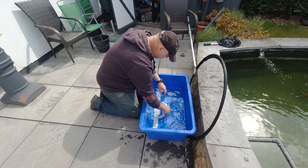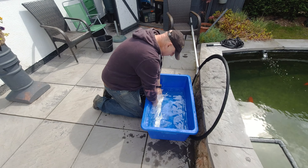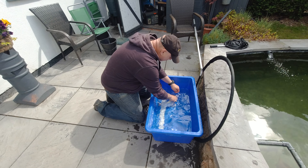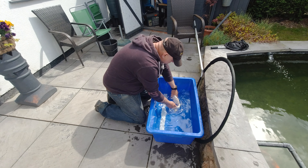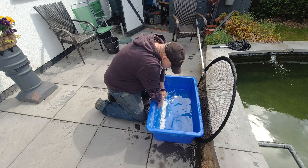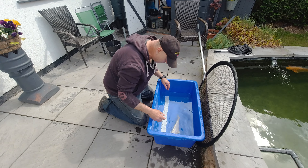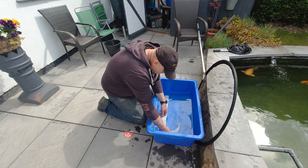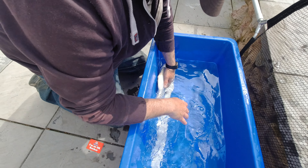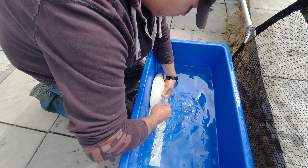I'm going to give him a quick measure. Just under 35 cm on that one. You can see the skin quality on him - it's absolutely stunning, really nice quality. I'll give him a quick scrape just to make sure I haven't found anything.